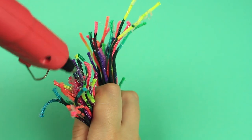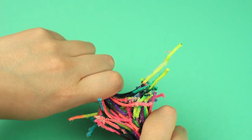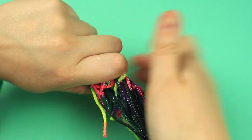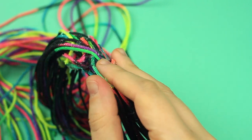When dry, add hot glue to one side. Tuck the ends of the other side and press over. Try to attach all the pieces, twisting the cords in your hands. Hot glue the loose ends.